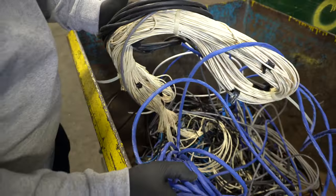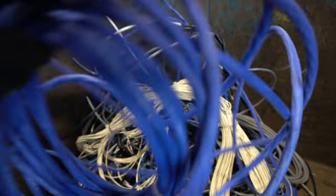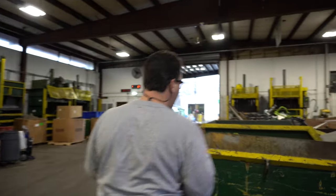Telephone cords — these have higher percentages of copper, and this is something that you're never going to want to strip. It's never going to be worth your time or your fingers, and you're really never going to make more money with it.